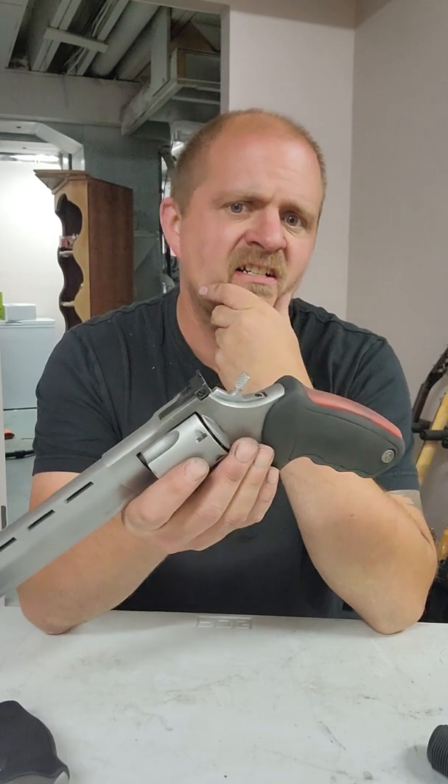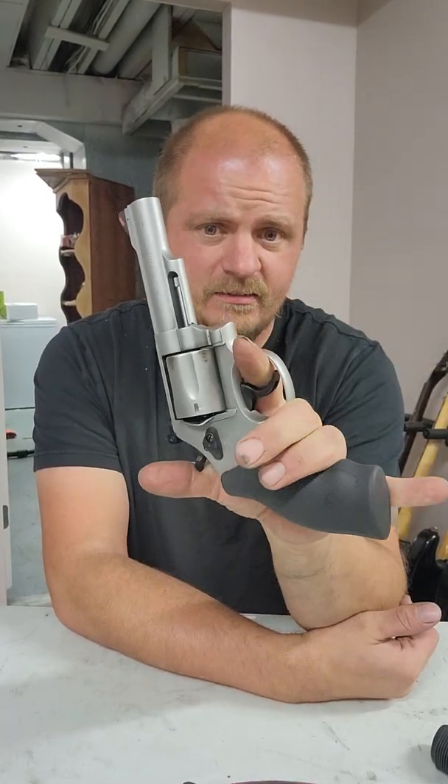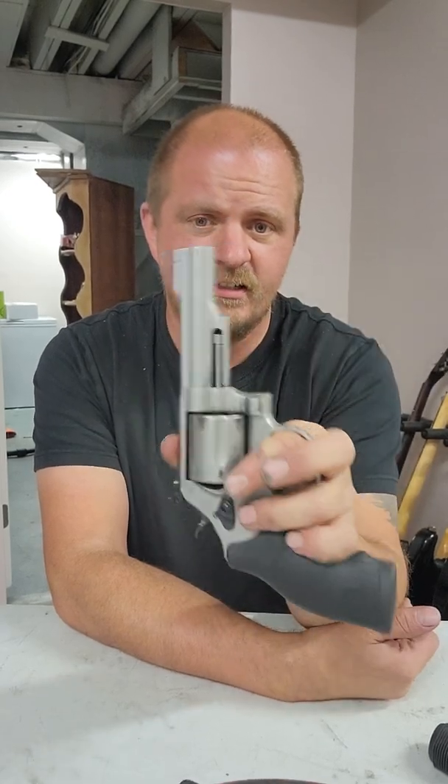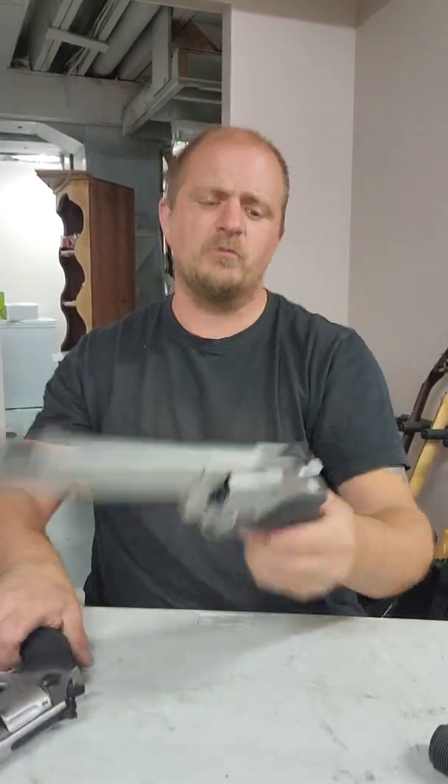It was cheap. I think I paid $600 Canadian brand new for this thing, and that wasn't bad compared to the Smith and Wesson, which I think was $869.99 Canadian. The Raging Bull is a fun gun. If we were able to carry a gun in Canada, I would keep this in my vehicle, because you load it with some .44 Special rounds and it's a nice little gun.